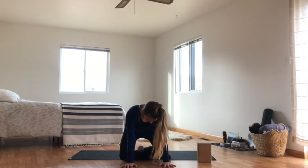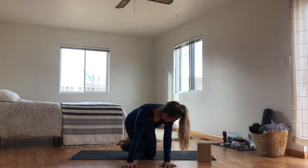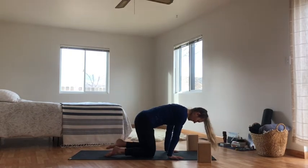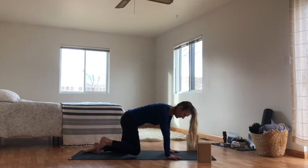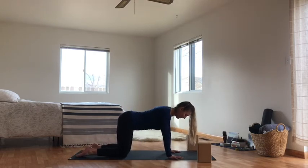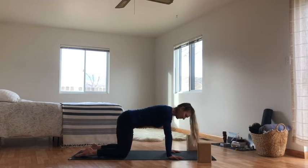This time, on your next breath, bring your hands to your mat, popping off your block and coming out of your seat into tabletop. Finding shoulders over your wrists, knees at hips width.